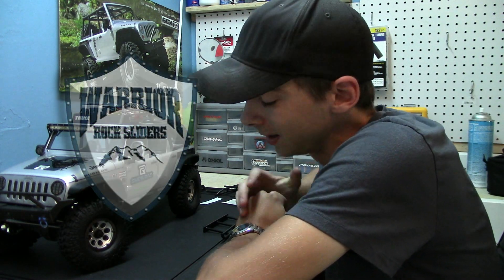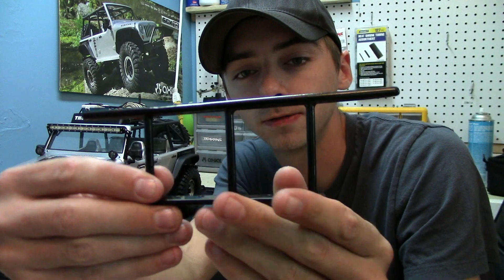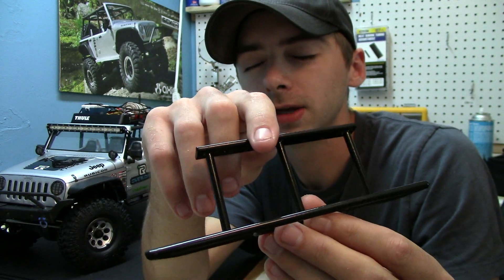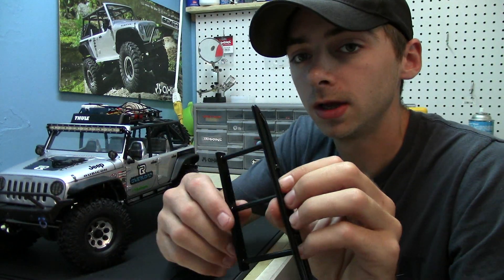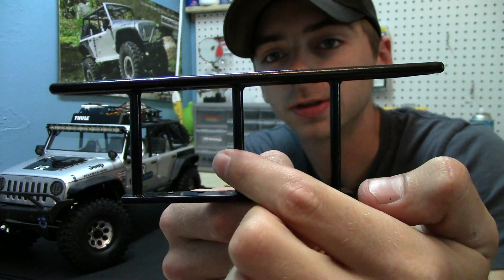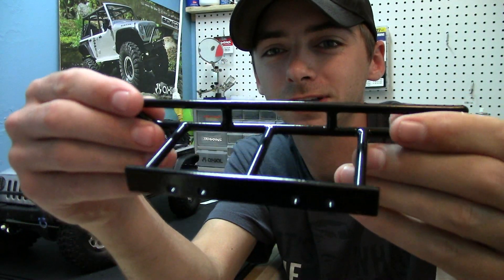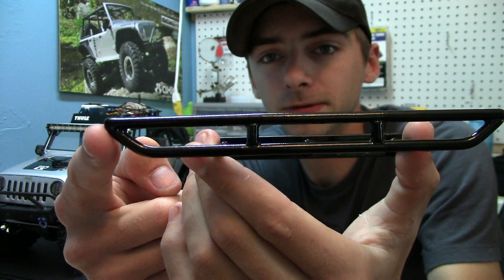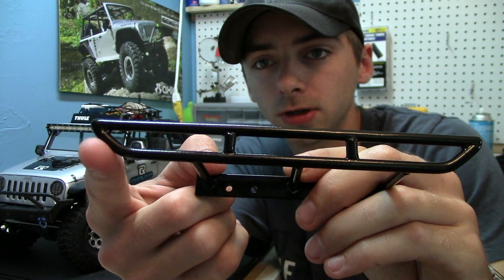He builds and makes custom rock rails specifically designed for the Axial SCX10 Jeep Wrangler. He does do other models, but today we're talking about the Jeep. As you guys can see, it's got three bars for added support into the bracket. It is built almost the exact same as the RC four-wheel drive rock rails, except the design is a little bit different.